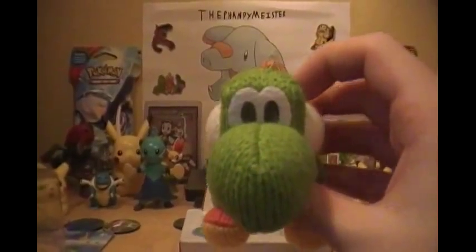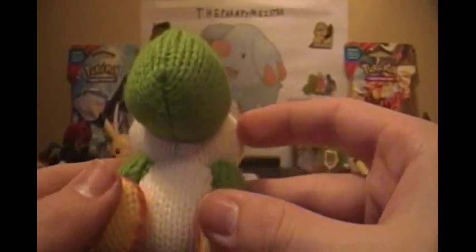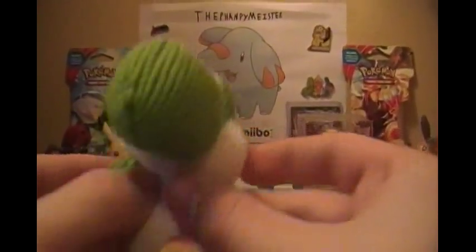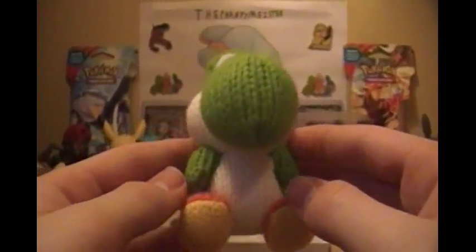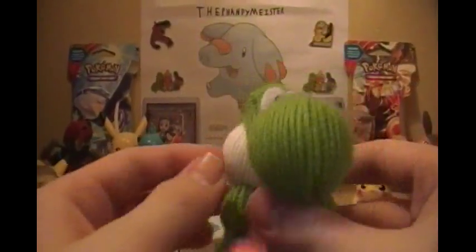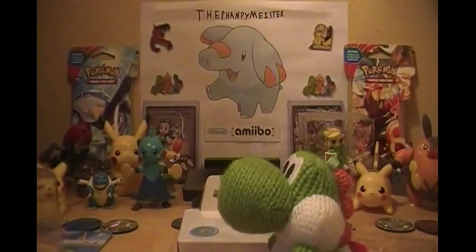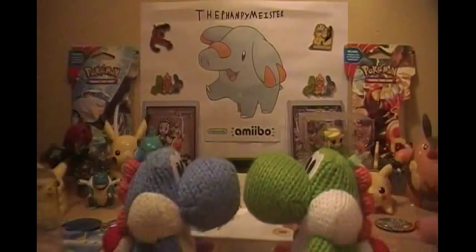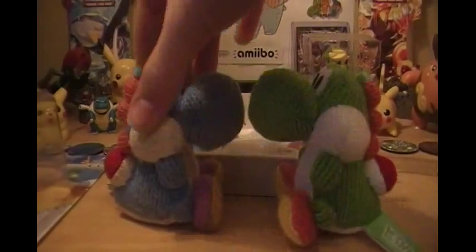And there we go. Oh my gosh. Finally, I have the green one. This is glorious. Need to fix the feet. Oh my god, this is perfect. I love this Yoshi. So now let's show it together. I gotta see this. It's so cute.